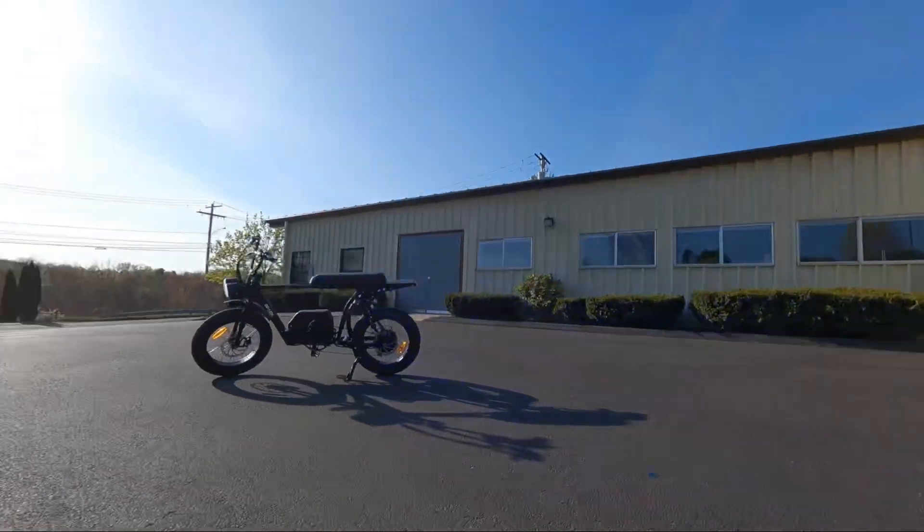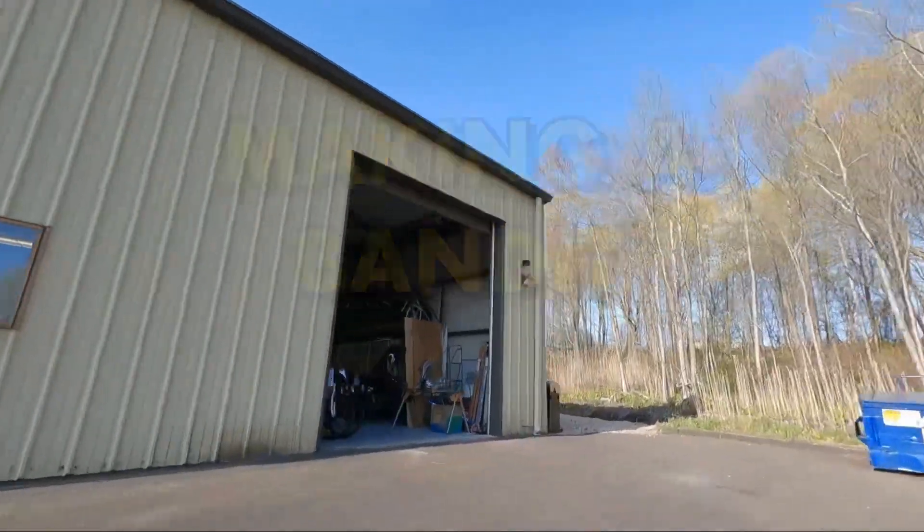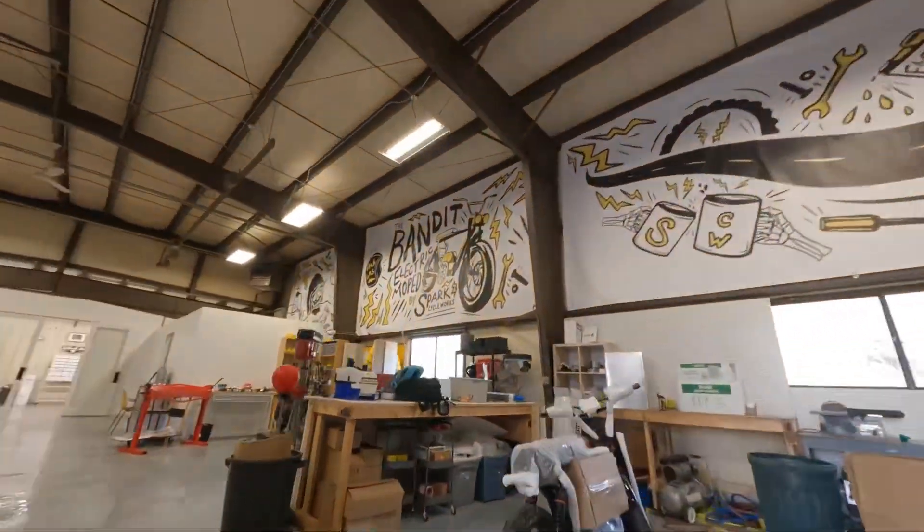In today's video, we are going to overview the entire production process of the Bandit Electric Moped from Spark Cycleworks.